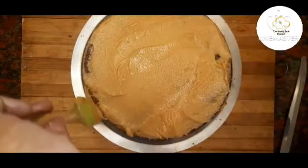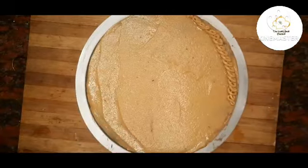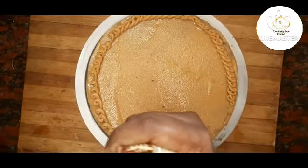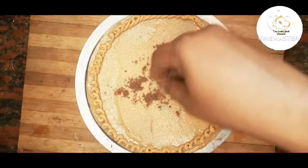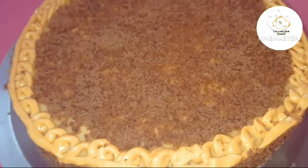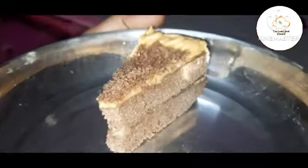The chocolate peanut butter cake is ready to serve.